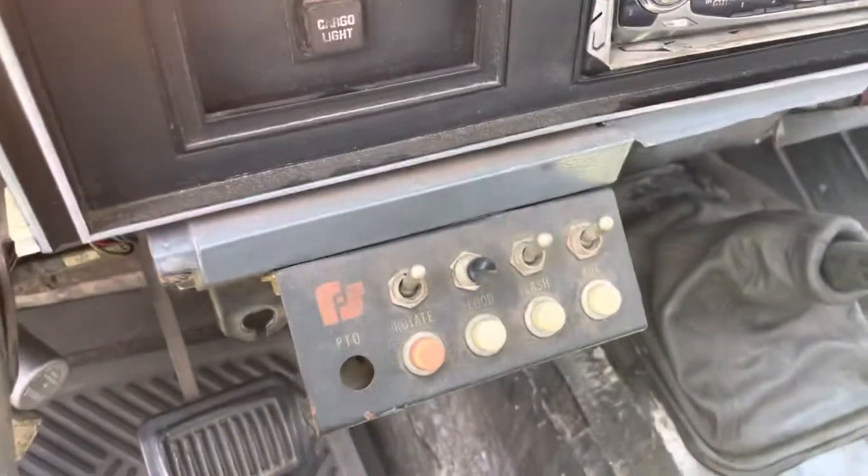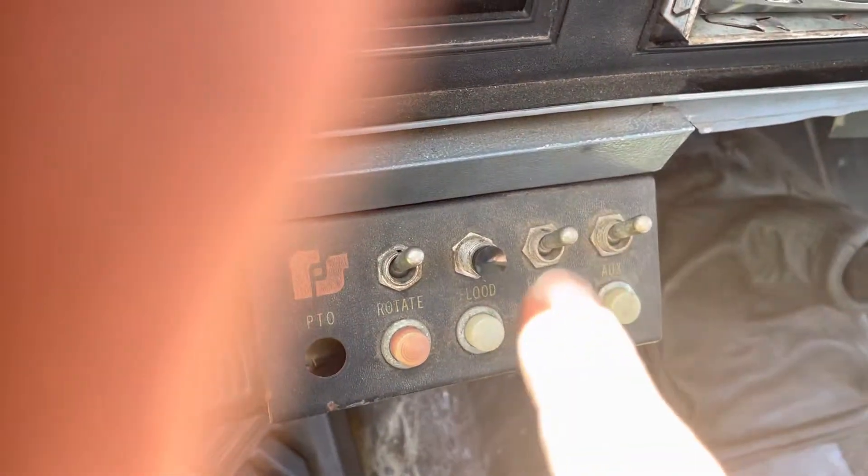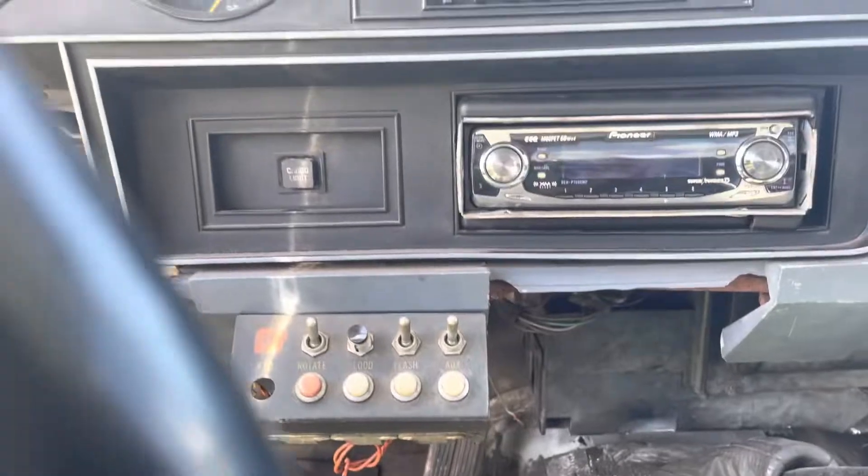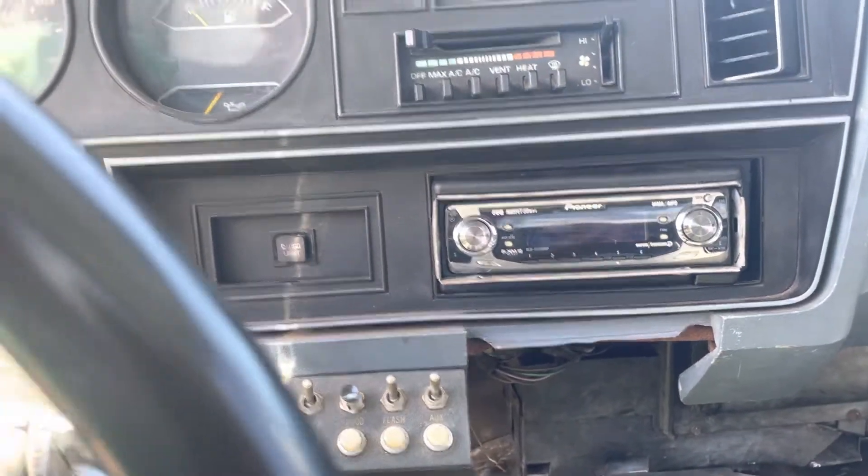My ignition switch is actually bypassed on that little black switch — previous owner did that. To be honest with you, I like it, I don't mind it, so I don't touch it. It stays that way, and there you go. Hope you guys enjoy.